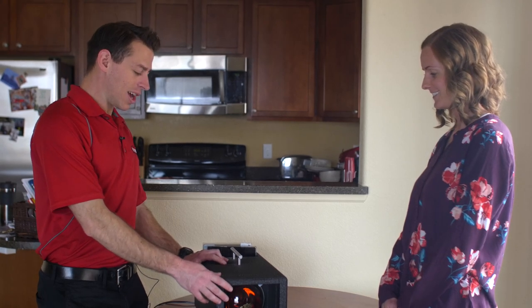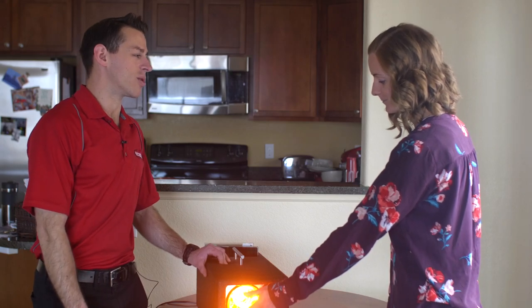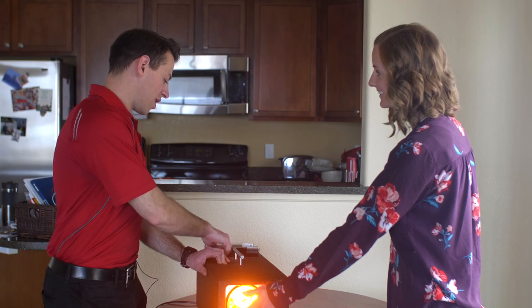So what I want you to do is while this thing gets warm, I want you to take your hand, put it right in front of there, and tell me when that thing gets good and hot for you. Is it getting pretty warm? Getting there.